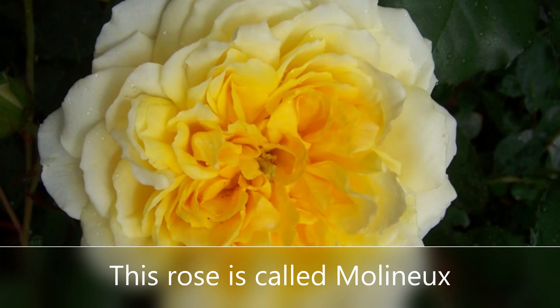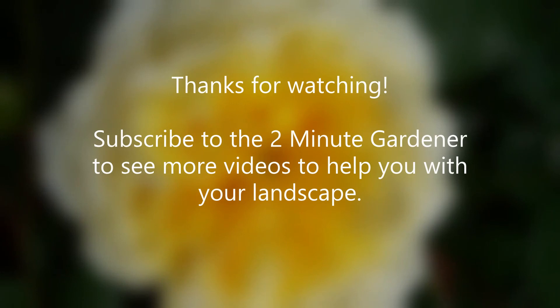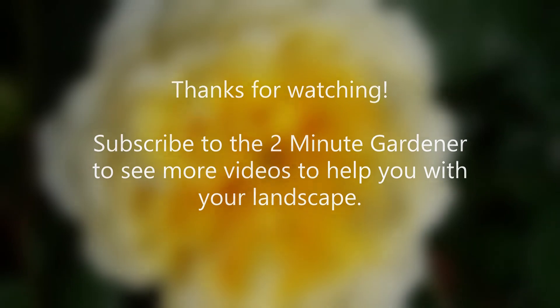Well, that's all the time we have for tonight. Thanks again for watching. This is Doug, the Two Minute Gardener. Make sure to smash that like button and hit subscribe, and we'll see you next time.